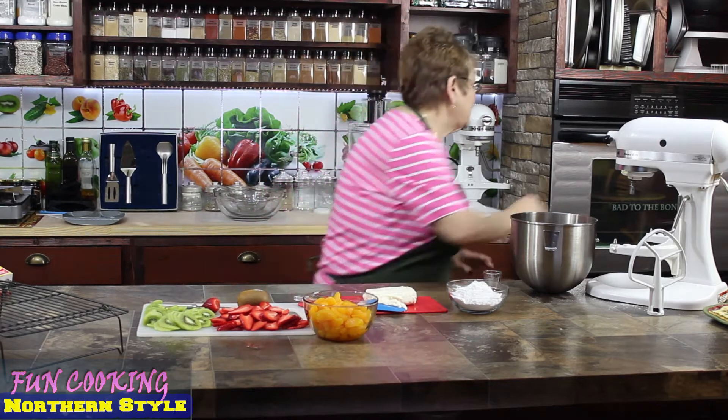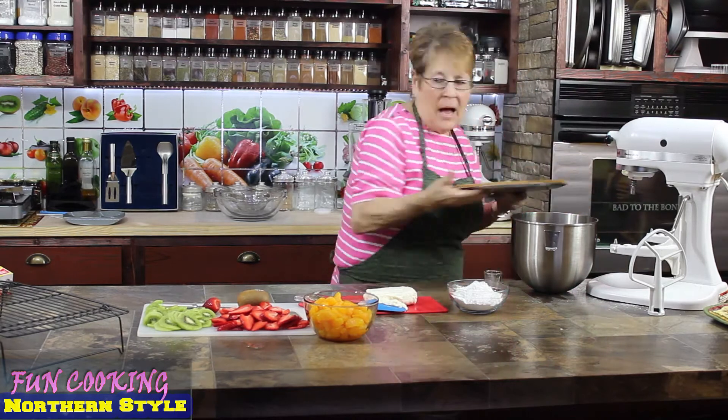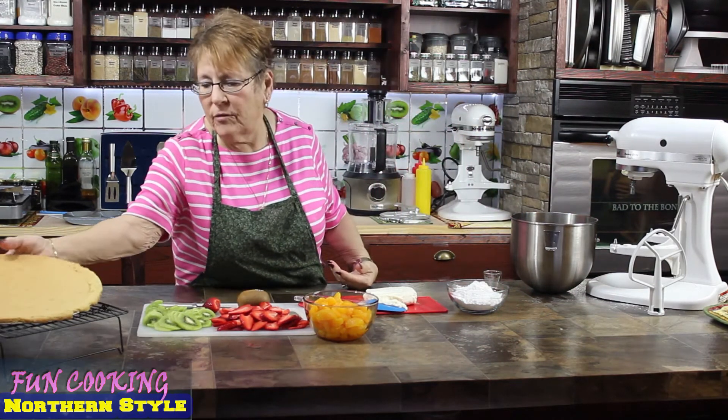Our cookie dough crust is done. It's been done for a few minutes so it's not hot anymore. I'm going to set it here and make the topping for it.